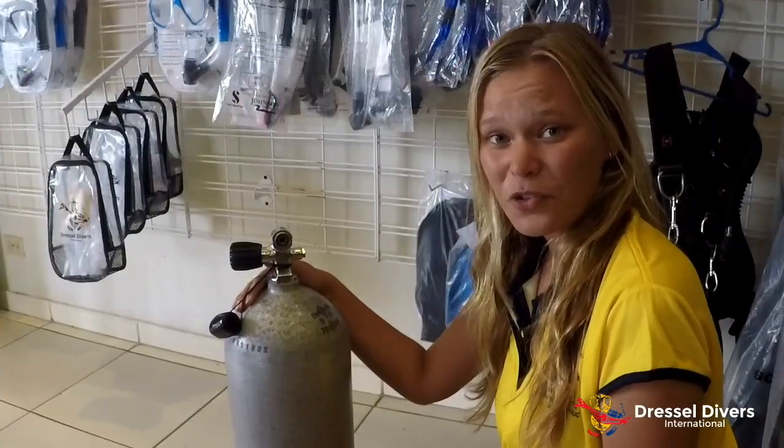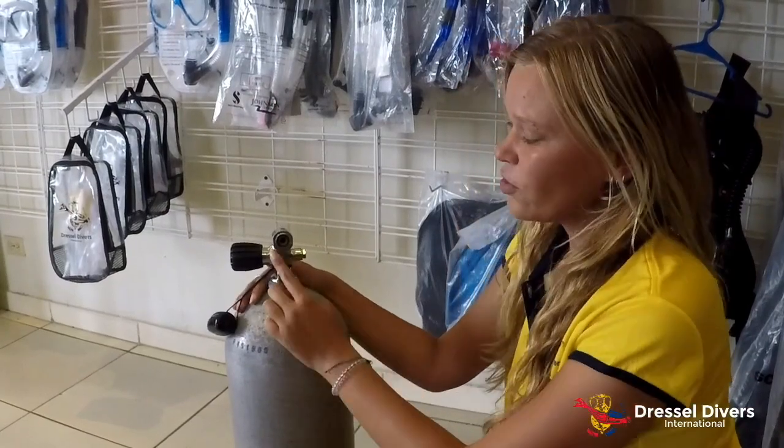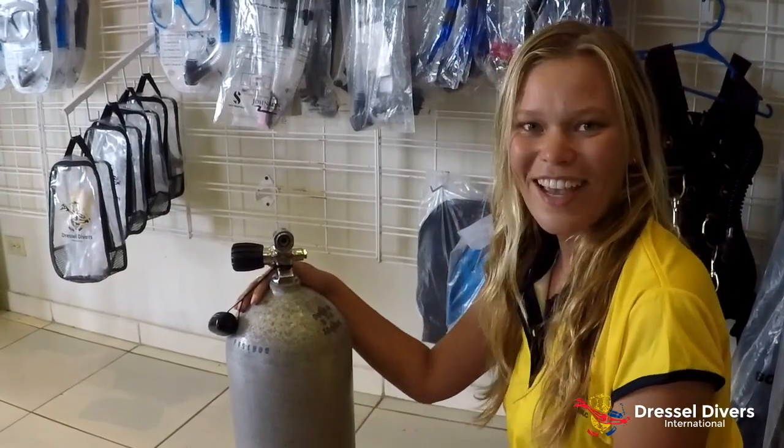Another very important thing to check on your tank is to make sure that there are no dents or marks on it. If you're using a yoke tank, always make sure that your O-ring is nice and intact, like this one. Thank you for watching — we hope to see you again next time.